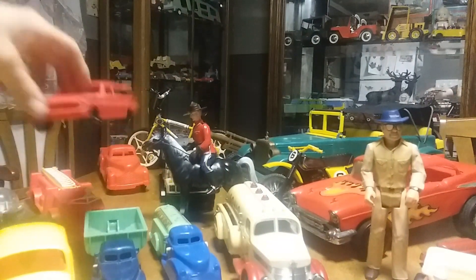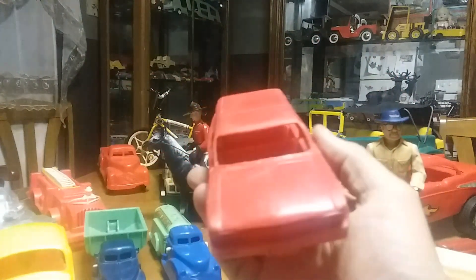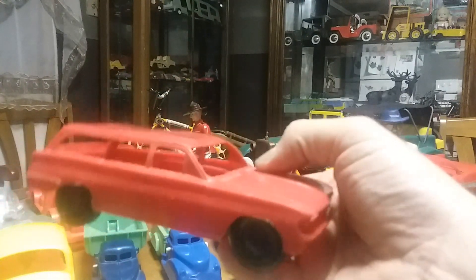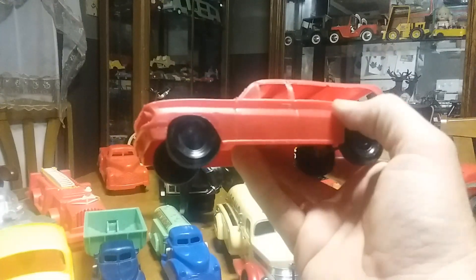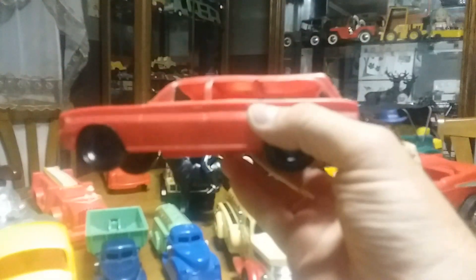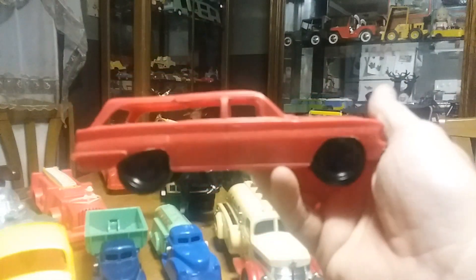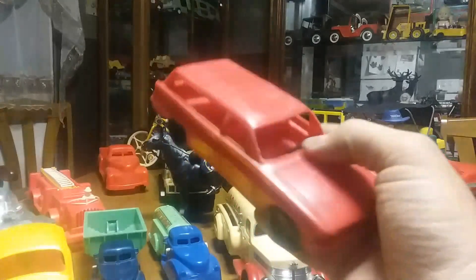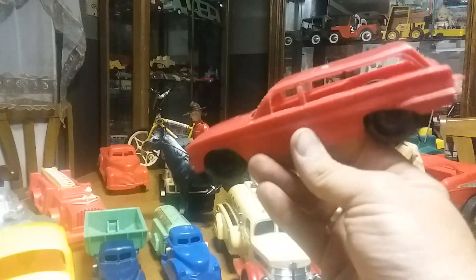Another one I got here is a 1960s Processed Plastics item. They made a lot of things — trucks, Corvettes, all different kinds of plastic cars. This is either a Corvair station wagon or a Skylark station wagon; I can't really tell and it doesn't say. It did have 'Bear Lake Lodge' stickers on it — the ones I did find still have stickers on them. Not worth a whole lot. I think I paid a couple dollars for it at a yard sale, but it's in pretty good shape and doesn't seem broken or messed up.